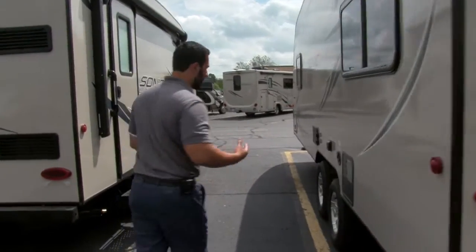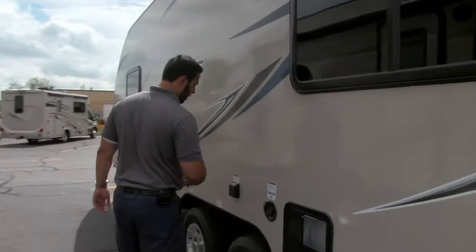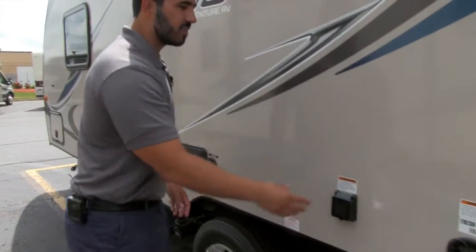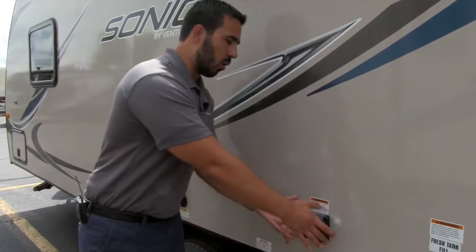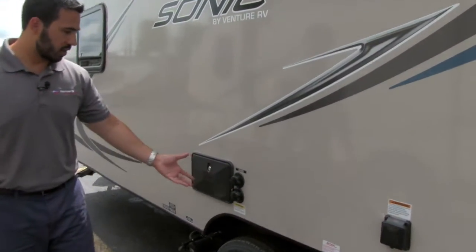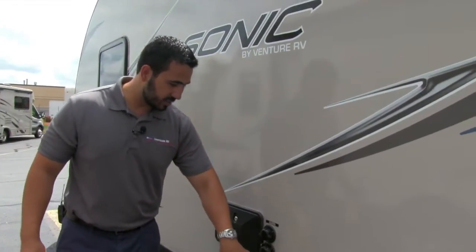Let's come around to the off-door side. Right here is a detachable power cord, 30 amp. I like the detachable power cords because there's not a big hole in the side of your RV where rodents and ants can crawl in. Right over here is your city water connection.